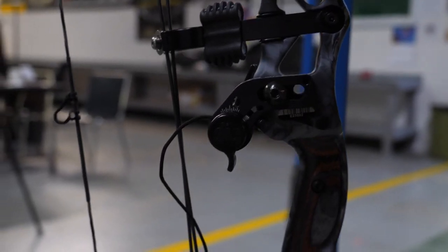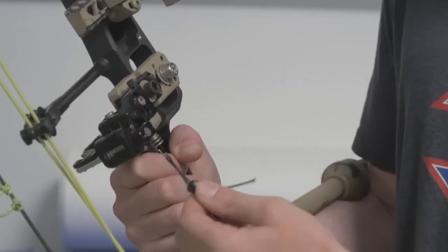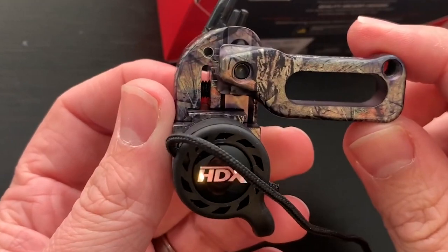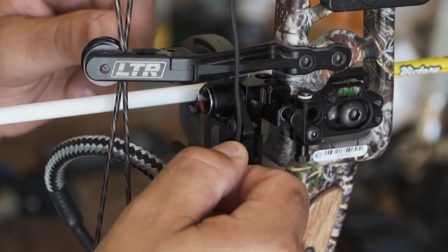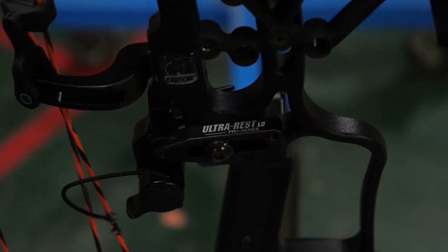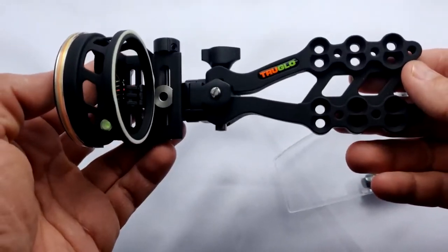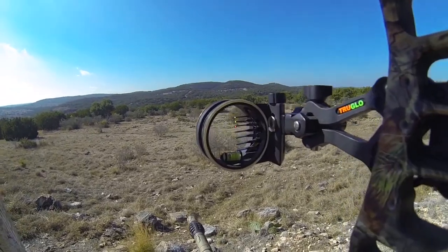And there you have it — the top six arrow rests that are revolutionizing the archery world. From the precision engineering of the Cod Ultra Rest HDX to the versatility of the Trophy Ridge Sink Drop Away, each rest offers unique features to cater to various shooting styles and preferences. Remember, choosing the right arrow rest is crucial for achieving consistent accuracy and tight groupings. If you enjoyed this video and found it helpful, give it a thumbs up and smash that notification bell for more informative content. Thanks for watching, and happy shooting!